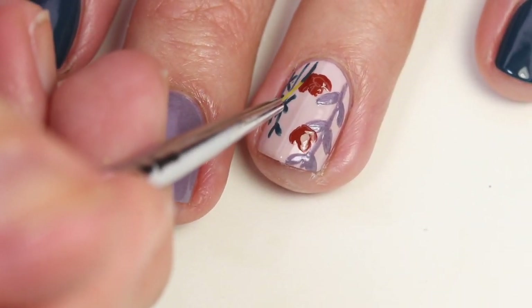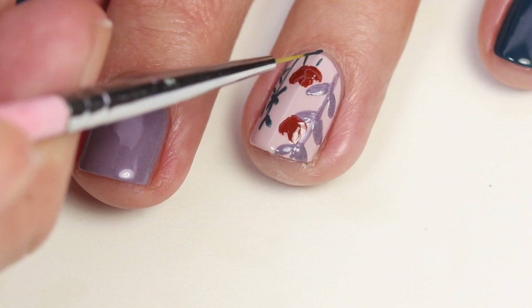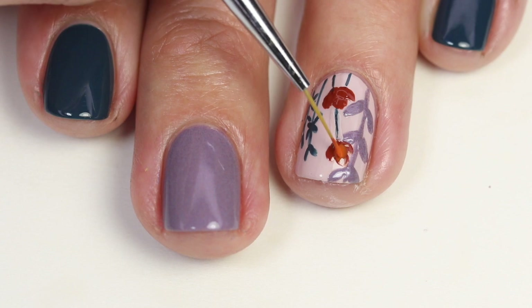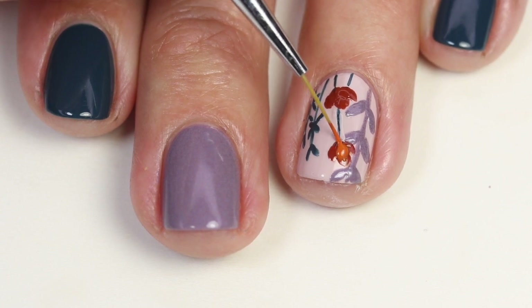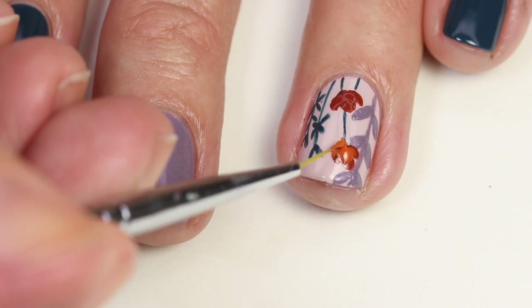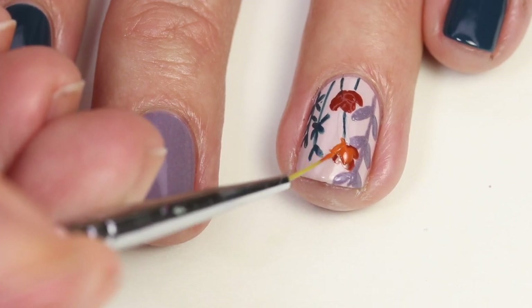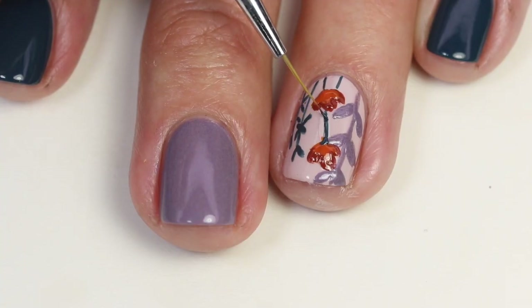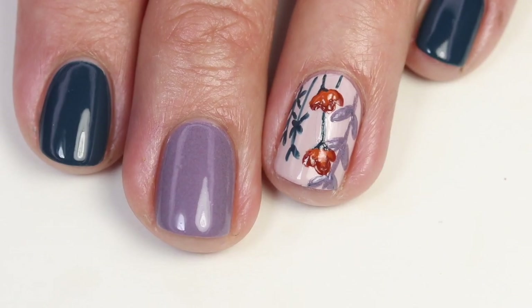While that's drying I'll come back in here with the blue and do stems for each one of these flowers going up to the top. Now I can come in with that lighter orange, and I'm just doing this at the base and leaving that darker color at the top. This really gives it a nice ombre look — it adds a little bit more detail. You can come back with the darker color and fix up any spots if you need to.